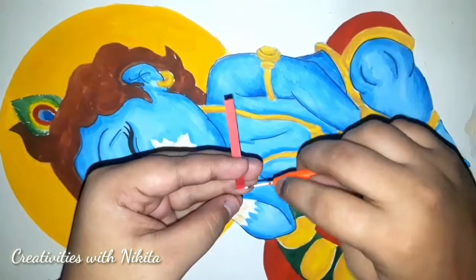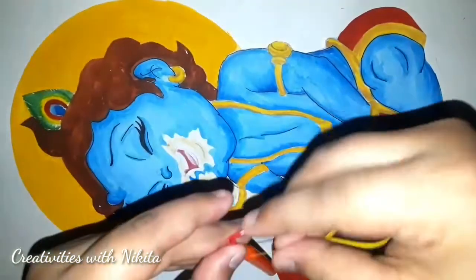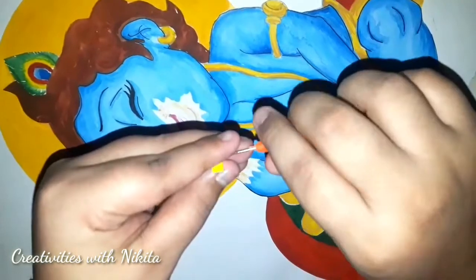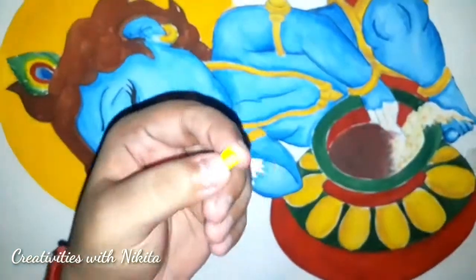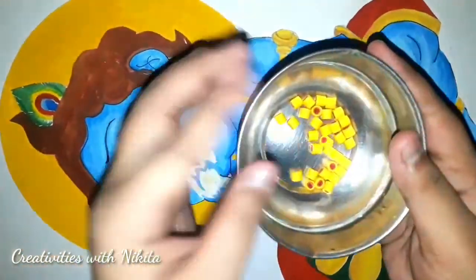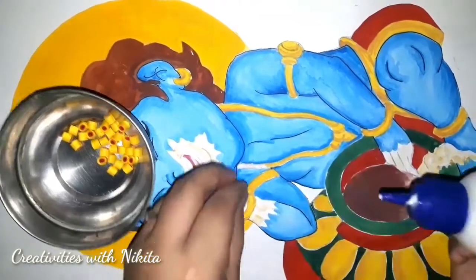Now let's start with the quilling procedure. I will take my quilling tool and a one-sixth strip of red colour, then attach a one-fourth strip of yellow colour and make a tight coil like so. We will need 50 tight coils like this to decorate the jewellery of Lord Krishna.